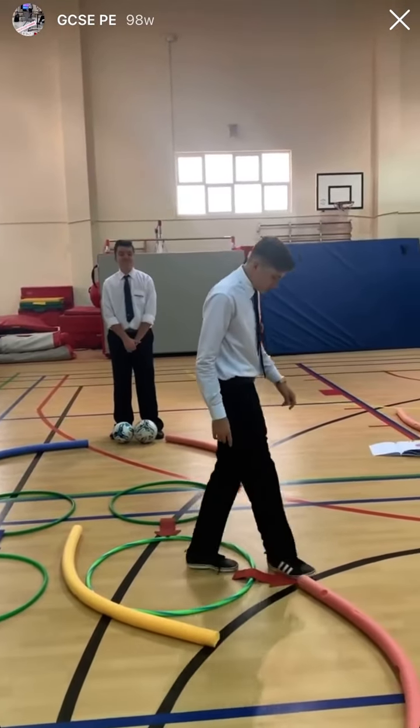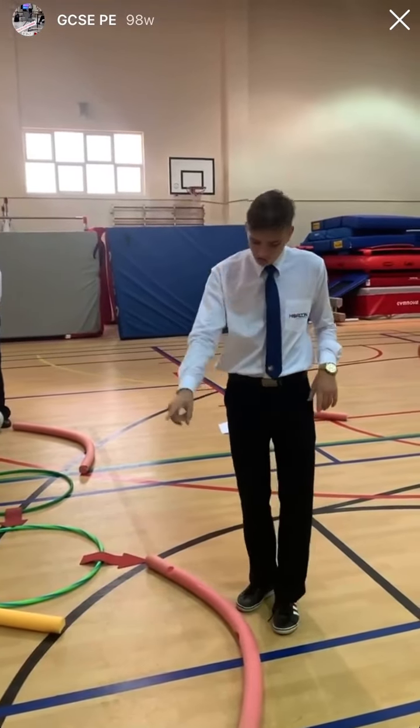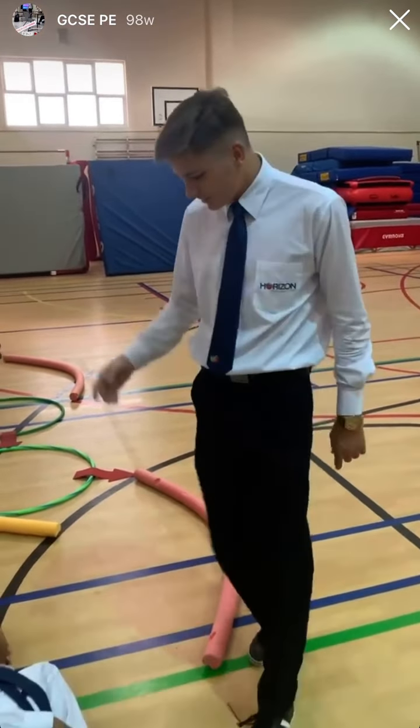Then we go through the semilunar valve, through the aorta. It's bigger because it needs to pump the blood to the rest of the body — that's why we go through the aorta onto the rest of the body.